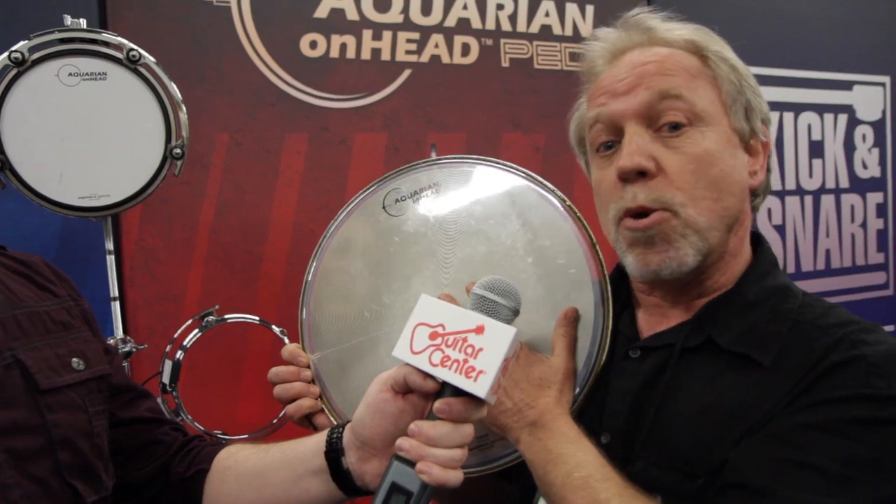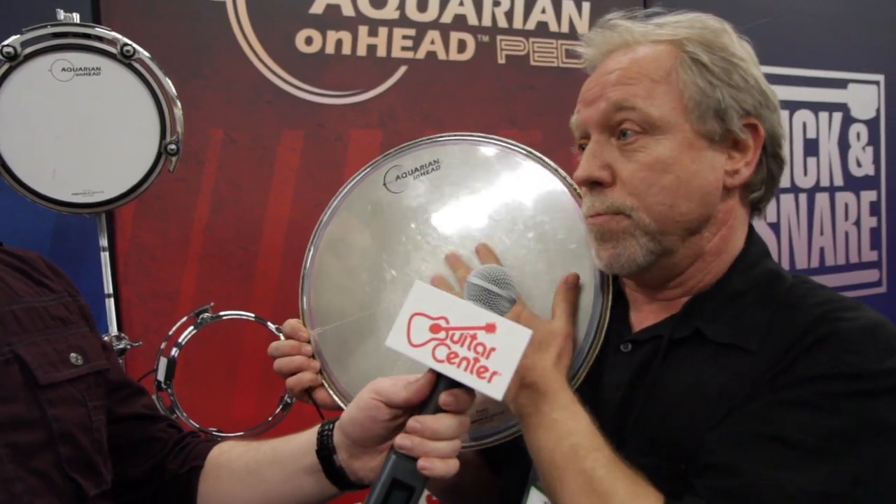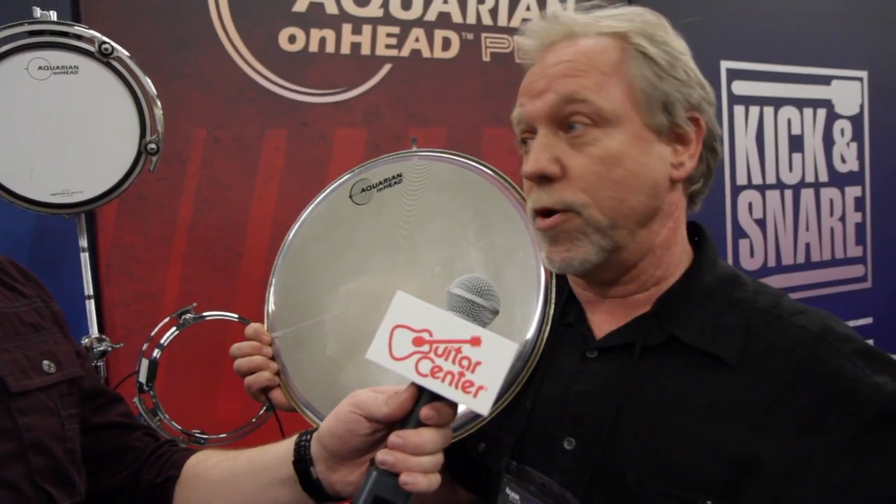Really studio tight. And so the thing about this is, we've got guys out there playing nightclubs in L.A. using this just as their snare drum.